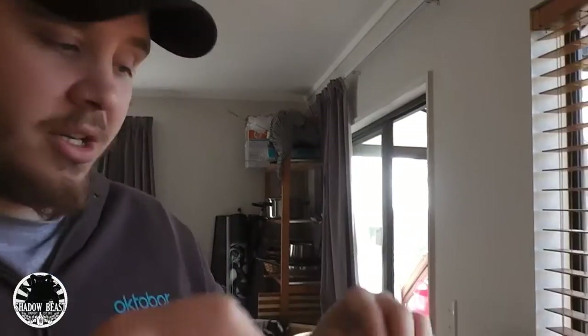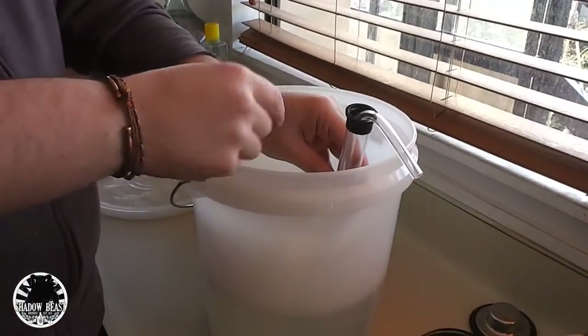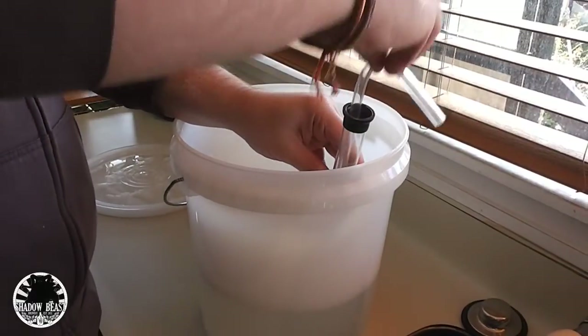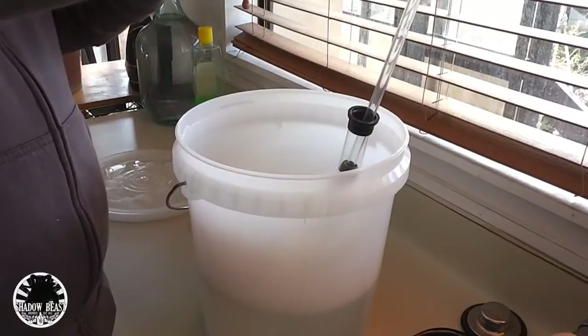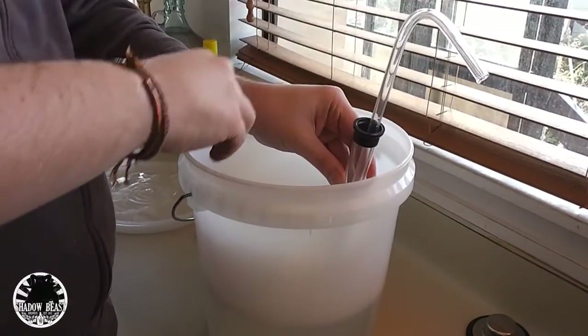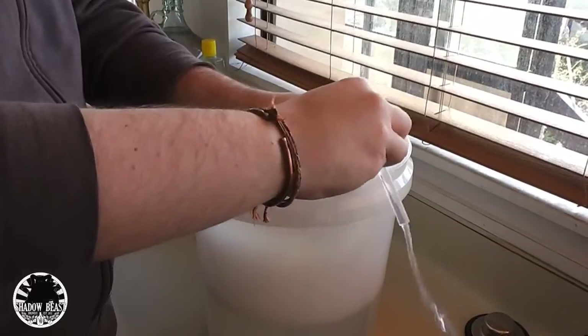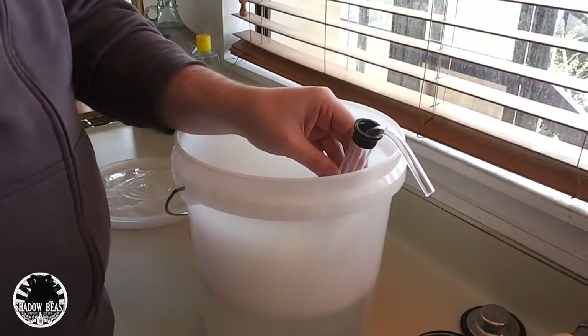That's how it works — it's a very simple no-return valve. I'll show you a quick demonstration. Now it's empty. Pulling up, I'm bringing water inside, and pushing down closes the inner valve, causing it to come out. And that's how the auto siphon works. Very simple. Just make sure you have that little inner valve inside there and it should work no problem.